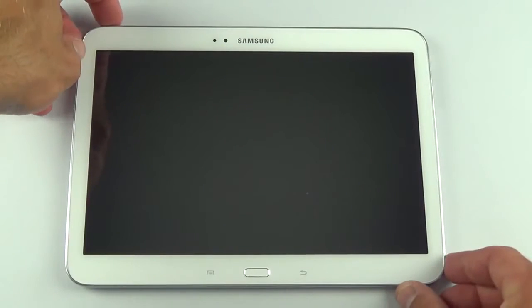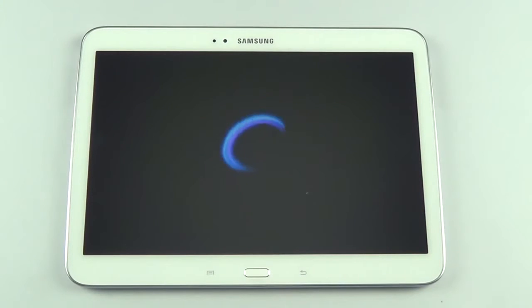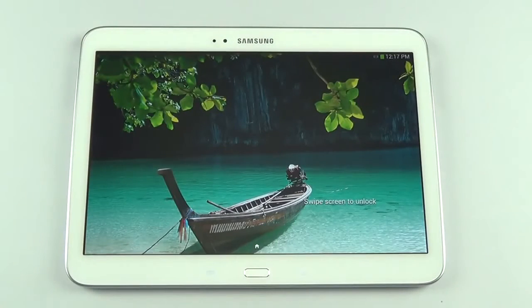Let's go ahead and power this up for the first time — pressing and holding the power button. The first thing I notice is how much better the speakers sound than the other Tab 3s I just reviewed. Those stereo speakers definitely make a big impact.